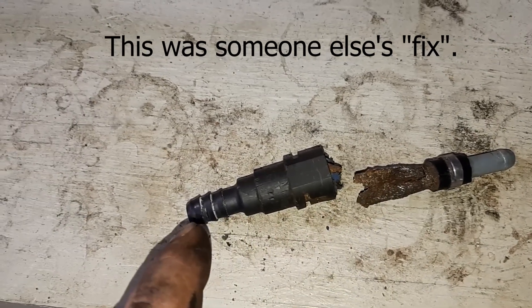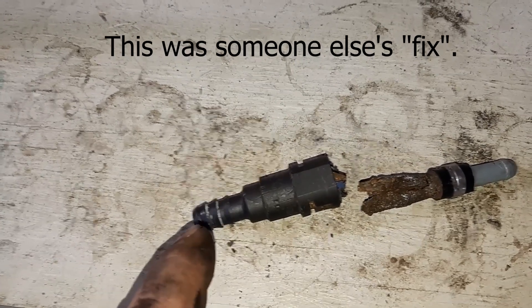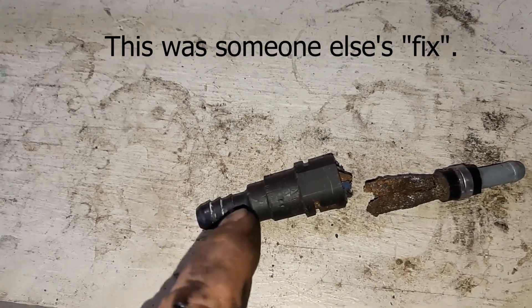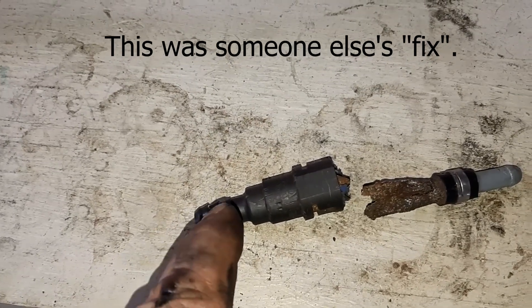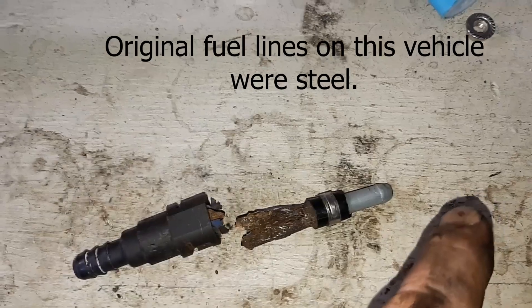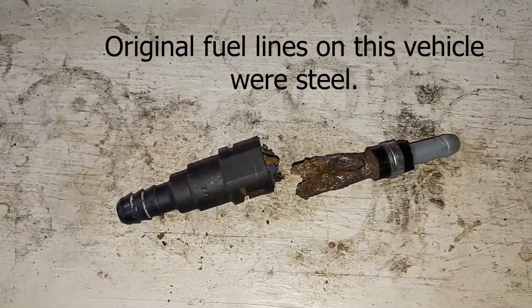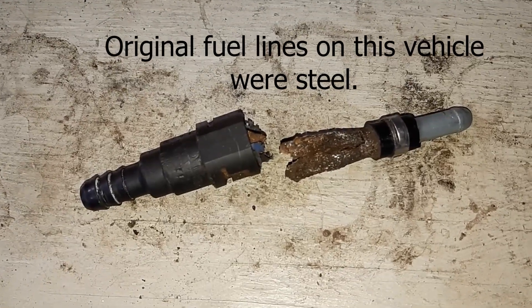I ended up having to cut this quick connect fitting off just up by the tank. That line is 3/8 nylon, so it goes from 3/8 nylon and then out to quarter inch nylon over to the fuel filter. Honestly, the dumbest thing I've ever seen — well, maybe not ever, but it's pretty dumb.